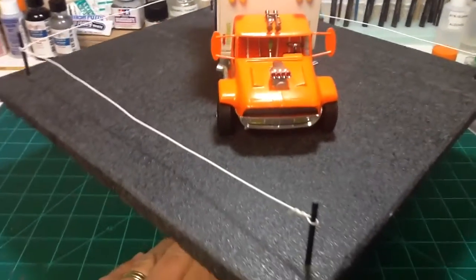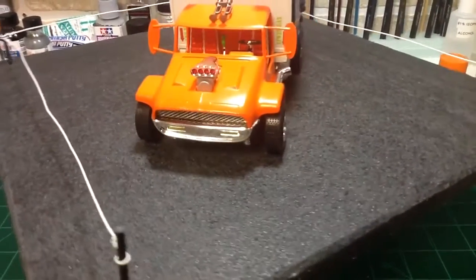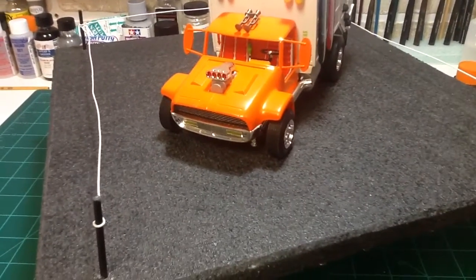Gave the grill a black wash with Tamiya smoke and added the turn signals with Testors amber.